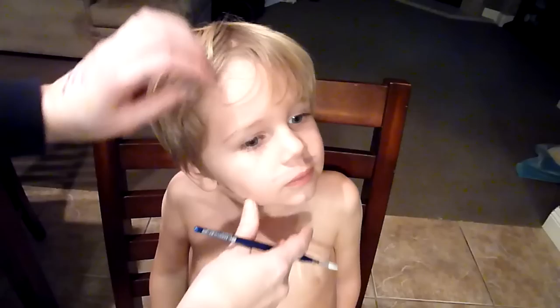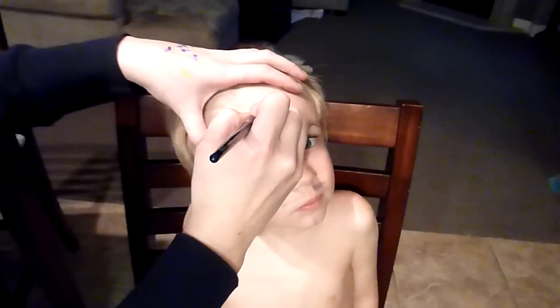Hey guys, it's Lisa Joy Young and this is going to be my first boy face for the Fast Faces series. I'm going to be doing a really fast cheek art design — it's the fastest cheek art I know. It's really easy and the boys like it. It's especially good for wiggly boys because it's so fast. It's going to be a spider web and spider design. I'll do it once fast and then once more slowly for you guys.